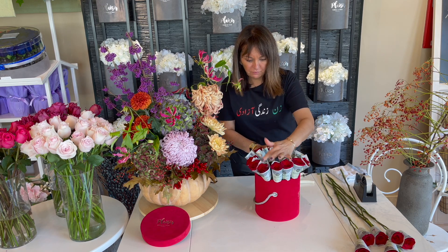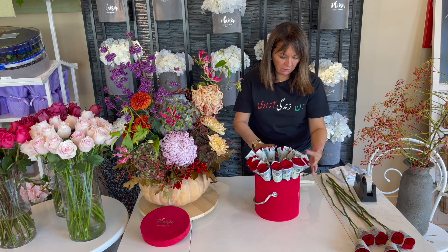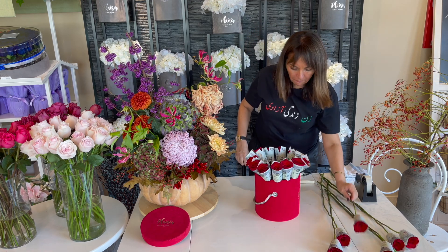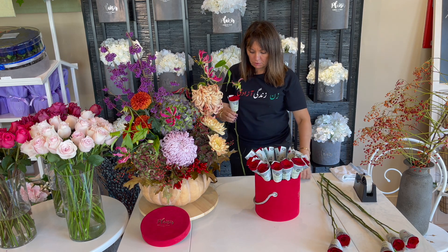Counting the first row: 1, 2, 3, 4, 5, 6, 7, 8, 9, 10, 11, 12, 13. So I have seven left to fit in the center.